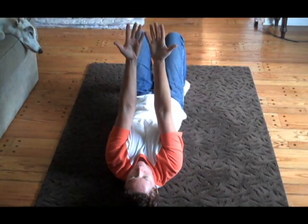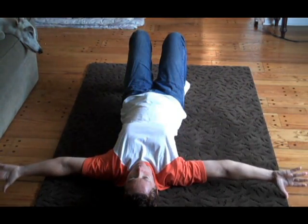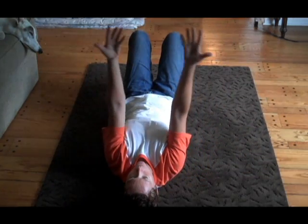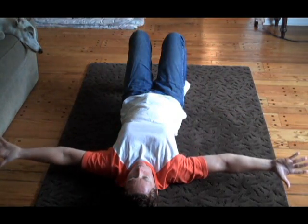And then this changes. Thumbs are apart from each other, pinkies together. Open those arms up and just tap the floor with the thumbs. Big inhale, exhale. It's all great for the shoulder area and the chest, ribcage. Meanwhile, your shoulder blades are lying down on the ground.